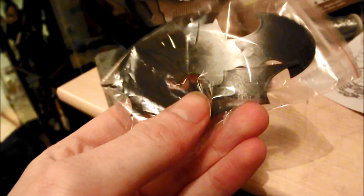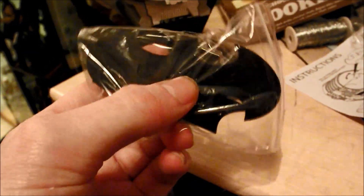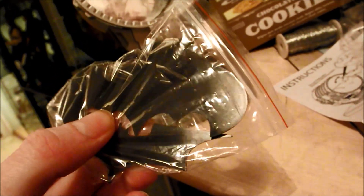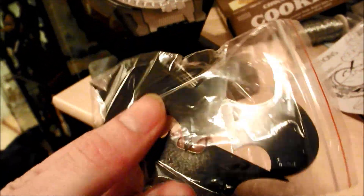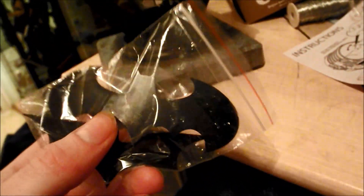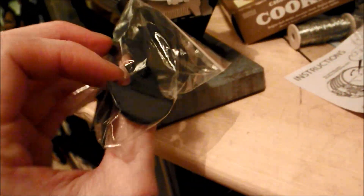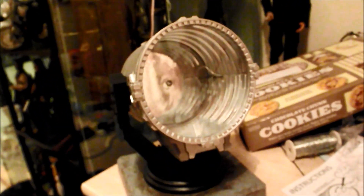One looks like the most recent one from The Dark Knight, and then there's the more old-fashioned one from Tim Burton's Batman movies. Because Hot Toys have released the original Keaton and Nicholson figures, it's pretty nice that they give you the option for that.